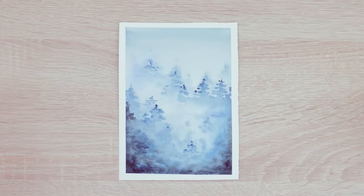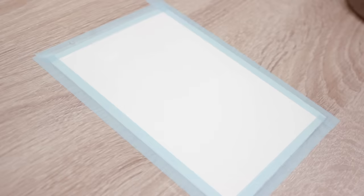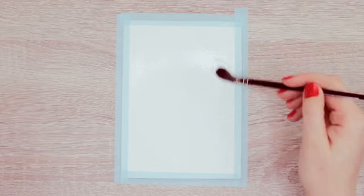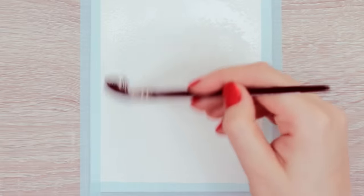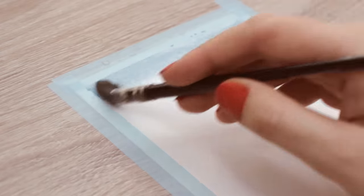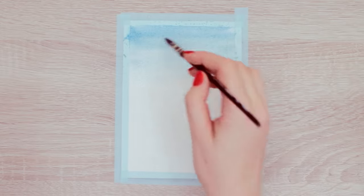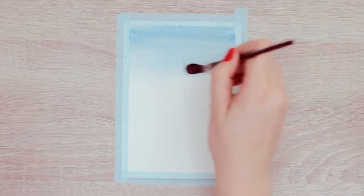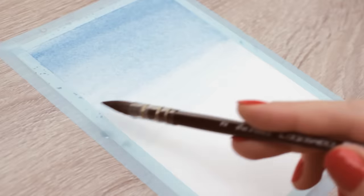The first effect you can try out is creating fog or mist. Start by applying a thin layer of water all over the paper, making sure it's only glossy — there shouldn't be any pools of water. Once you have that, load up your brush with any color of your choice, and then while the paper is still wet, apply the paint to the top and the bottom of the paper and blend it out towards the center, keeping the middle part really light. This is going to be the first part of the misty effect.